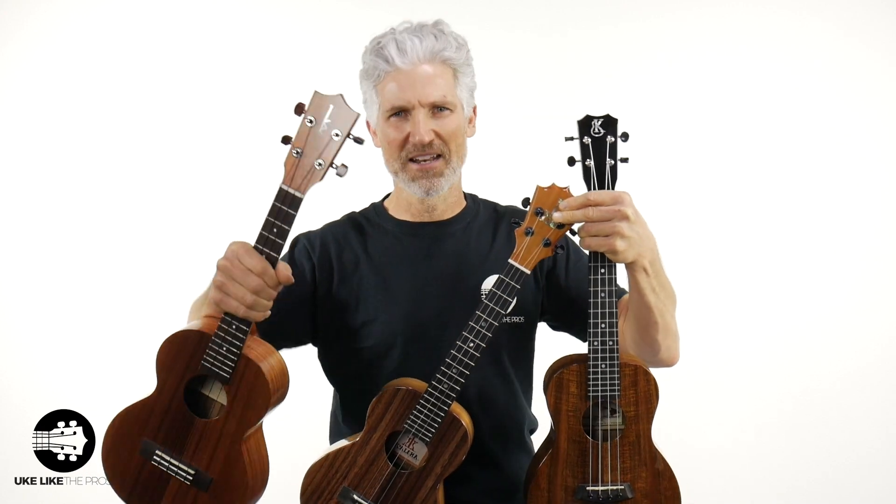Are you ready to get down with this ultimate battle of the Hawaiian ukuleles? I know you are, so am I — so let's do it.